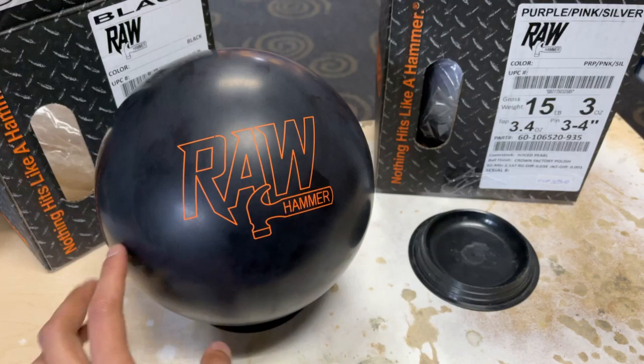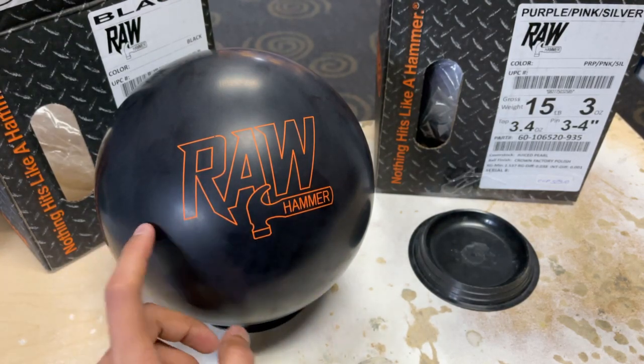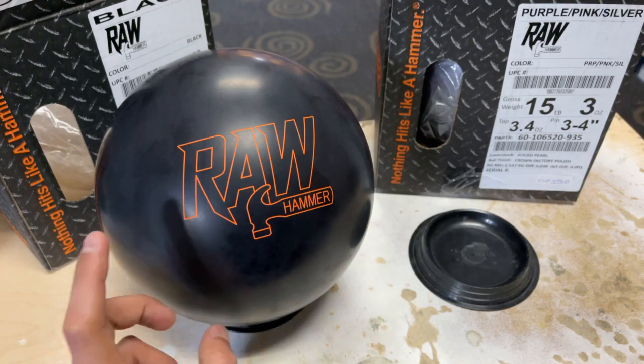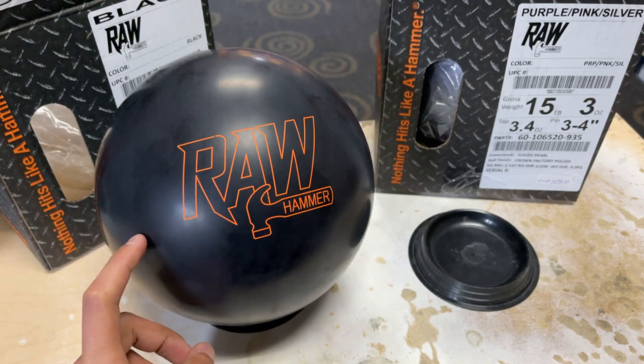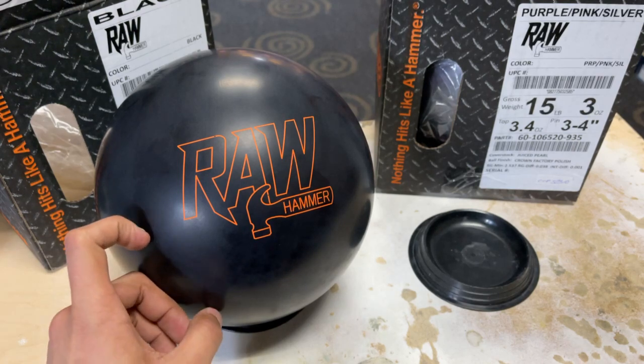It'll probably be good on sport patterns that are a little bit shorter, or longer-length with less-volume patterns. The RG for a 15-pound bowling ball is 2.537 — a really high RG — and a differential of 0.038, so a lower differential on this bowling ball.